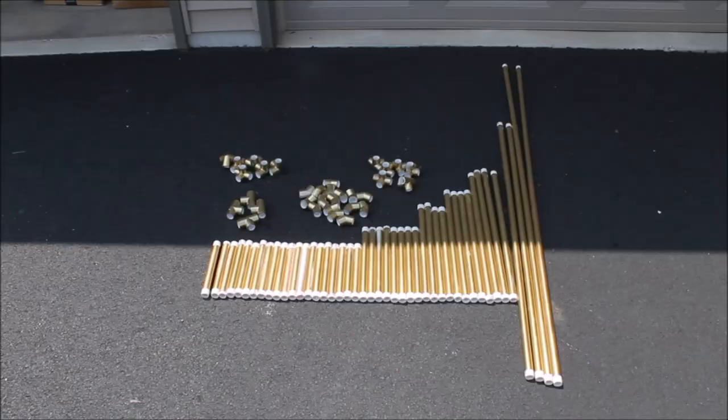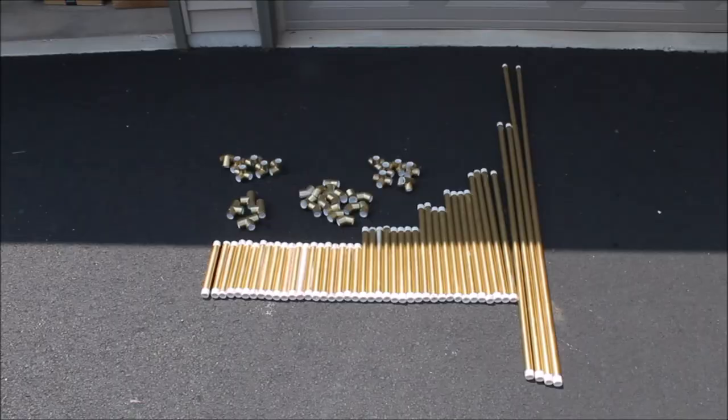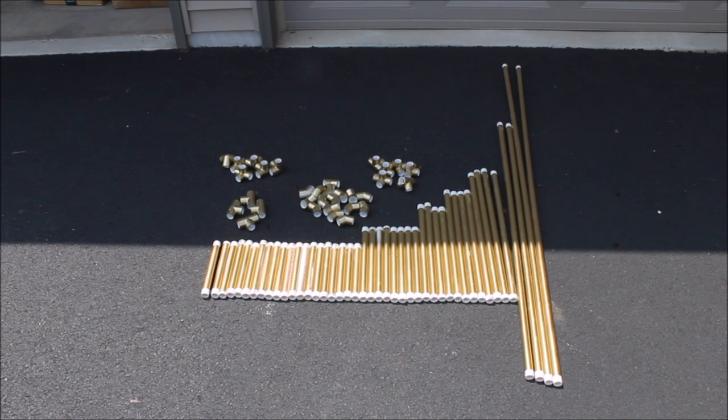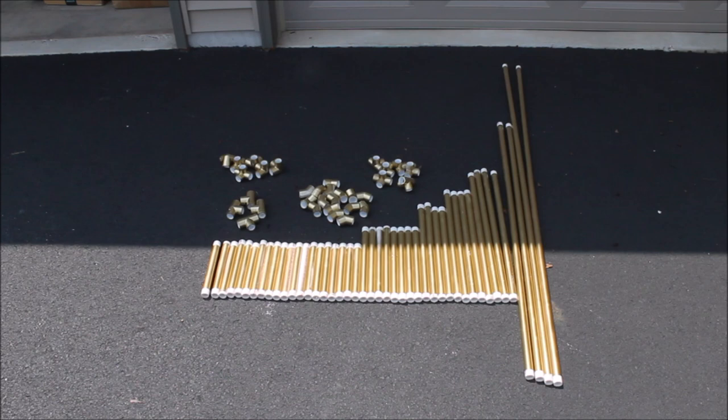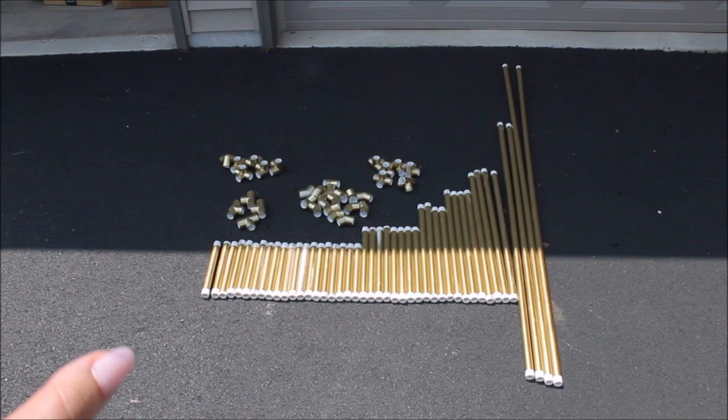Let me quickly tell you what I have here so you have a general idea of what I am using. I am using: 62-inch pipes — 2 pieces; 18-inch pipes — 4 pieces; 11-inch pipes — 8 pieces; 22-inch pipes — 4 pieces; 8-inch pipes — 16 pieces; 43-inch pipes — 2 pieces; 15-inch pipes — 4 pieces. For connectors: 3-side connectors — 4 pieces; 4-side connectors — 8 pieces; 45-degree angle connectors — 16 pieces; T-side connectors — 4 pieces. We also bought 12 pipes, each pipe five feet tall.